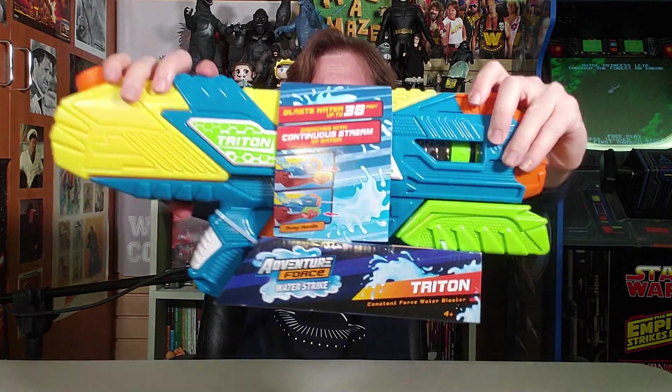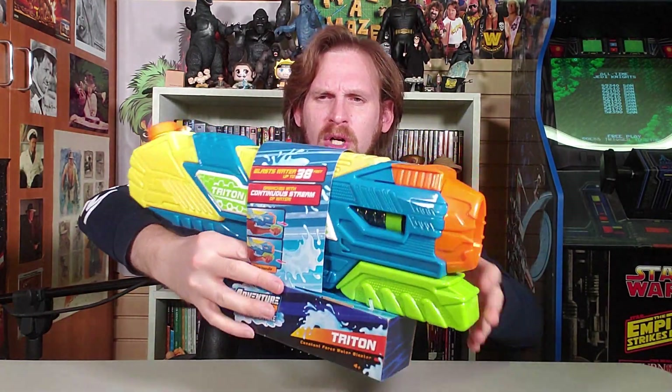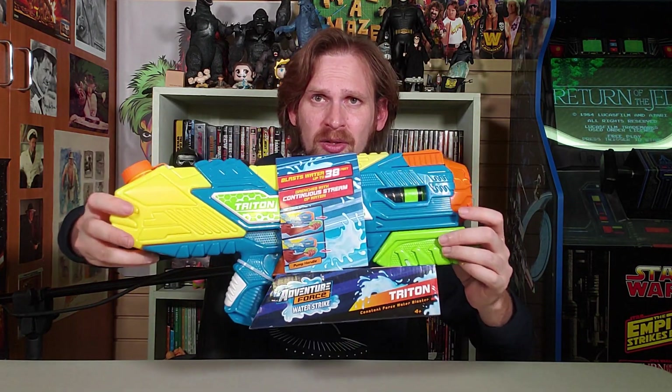This is Adventure Force Water Strike Triton! The latest and greatest water pistol, water blaster — whatever you want to call it, it fits the bill. It's a water gun, yo. Blast water up to 38 feet, continuous stream performance for longer soaking power. This is awesome. It's got a pump handle, load the water in back here, and then it's ready to go. It's got fun colors. This is recyclable. It says it's Triton, constant force water blaster, for ages 4 and up.